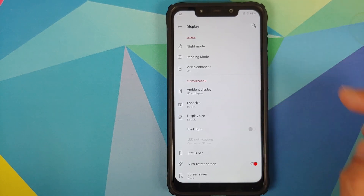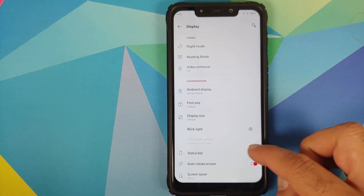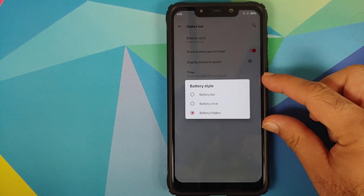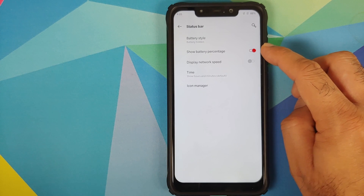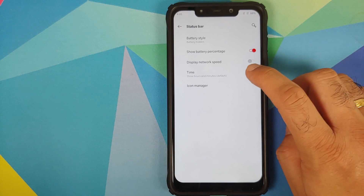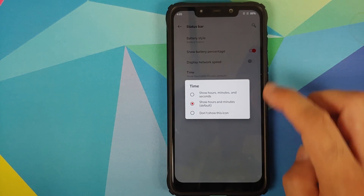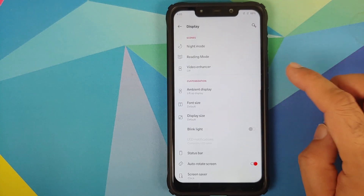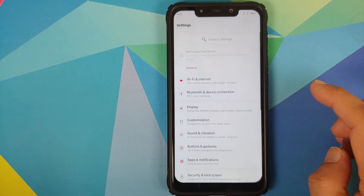Ambient display works fine. You can change font size, display size, and blink light — though blink light customization is disabled since the Poco F1 does not have a colored LED. Under status bar customization, you can choose between three battery style options, toggle battery percentage, toggle network speed display, toggle time with seconds, and use icon manager to select which icons appear in the status bar, plus auto-rotate and screen saver options.